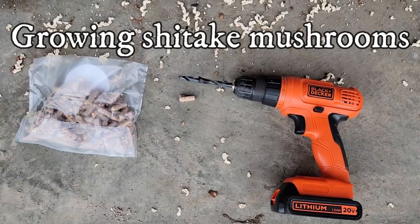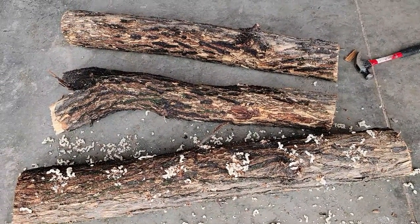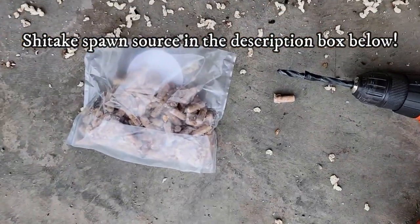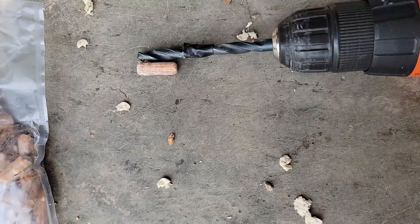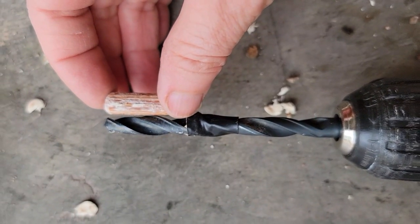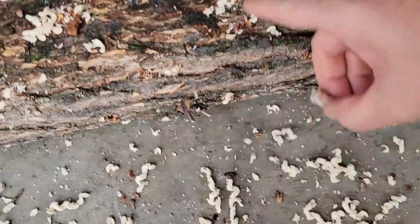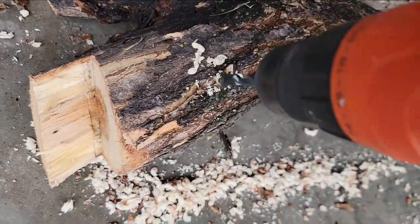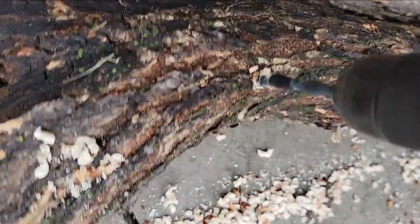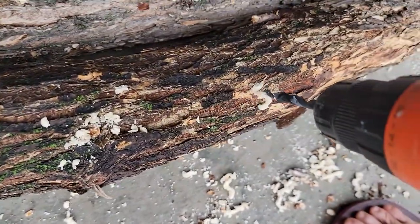I have a project today where I am inoculating three logs that are about five inches in diameter, green wood with the bark still attached, not older than three months but older than three weeks, with shiitake dowels. I've got a drill bit that's the same diameter as the dowel. I've marked it with a piece of electrical tape so that the dowel will be just a little bit deeper. I've drilled holes in the log to the appropriate depth marked with the tape, about five inches apart for each row.